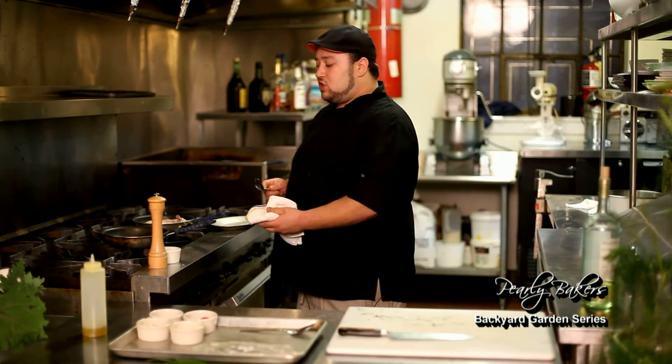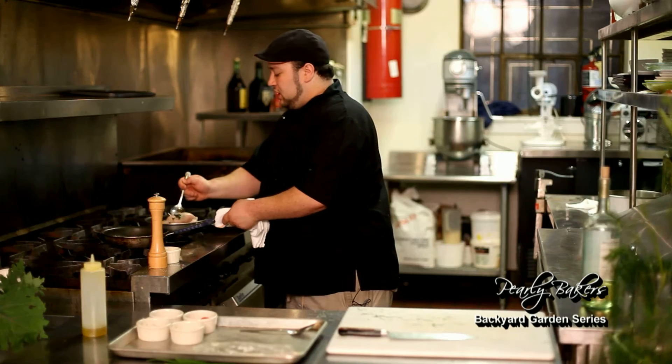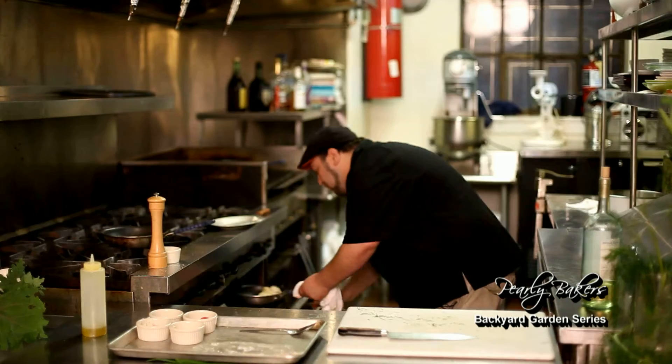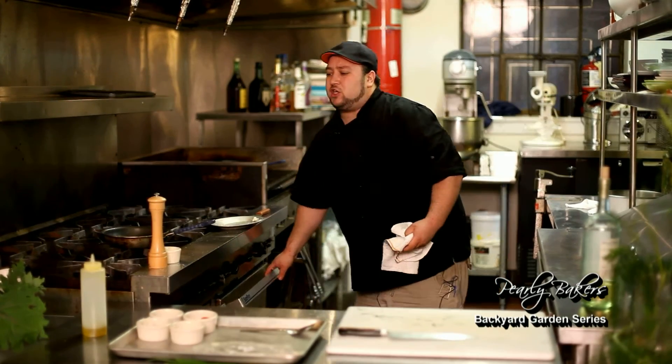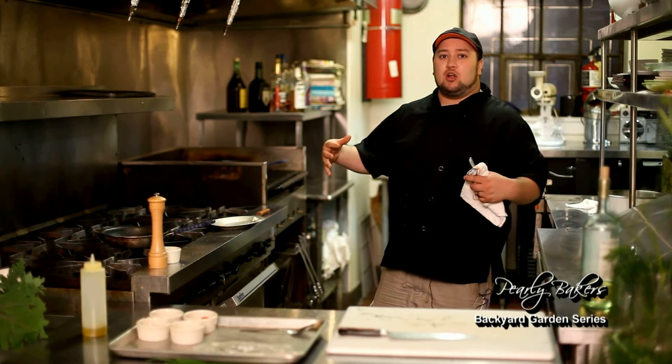It's a nice light, fresh sauce. Very healthy. From here we're going to take our chicken, flip it over. We're starting to get a little bit of color on there and we're just going to place it into the oven. I have it set at about 500 degrees. We'll drop that down after it starts to get a nice color and starts to almost cook through — that way we don't dry it out.